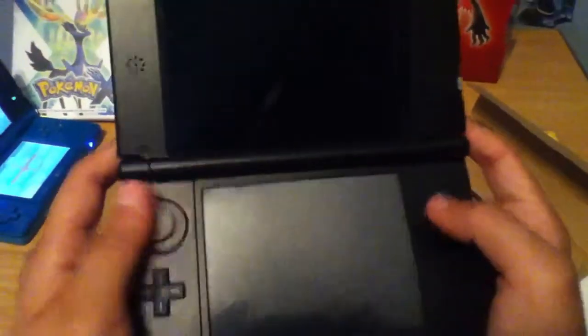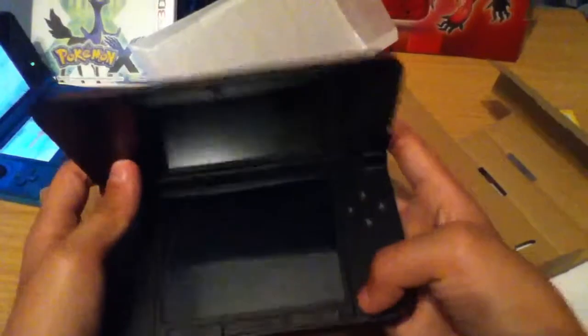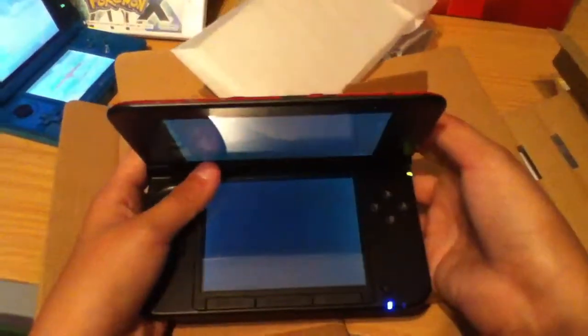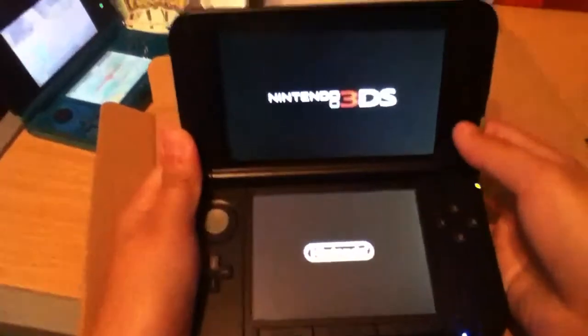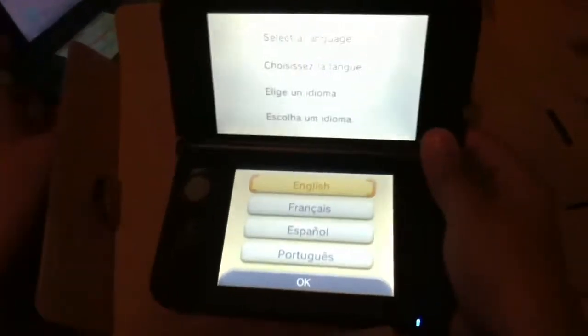I haven't had one where the circle pad worked for a while. Let's turn this on. There's the 3D switch. This is my Pokemon X in the background, by the way.